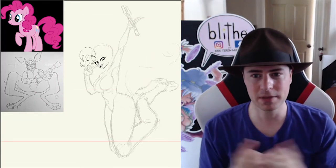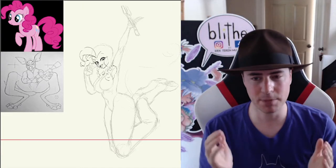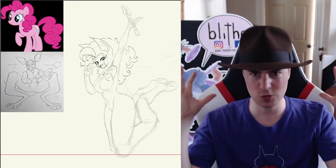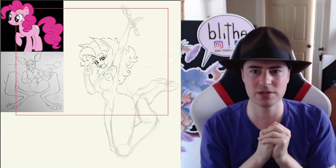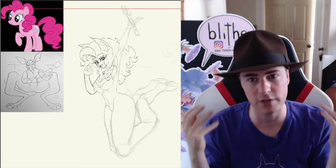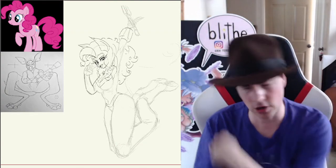I've got her jumping up, gave her a super fun, energetic pose that's a real Pinkie Pie style. Gotta give her that huge mane of hair that she has. I know in this illustration that I used for reference, it doesn't look like she has that much, but her hair is big, poofy, and curly — together with her big, poofy, curly personality.